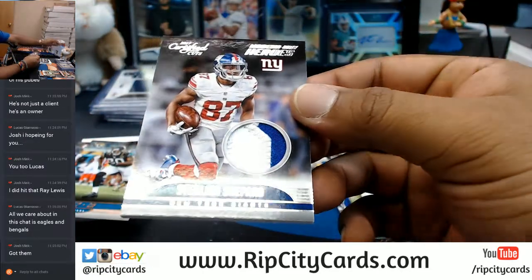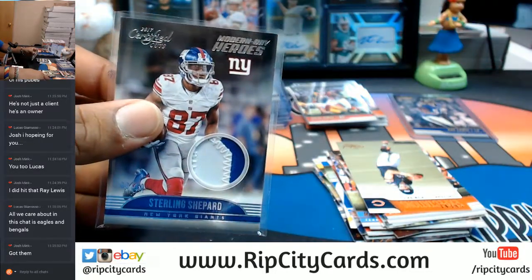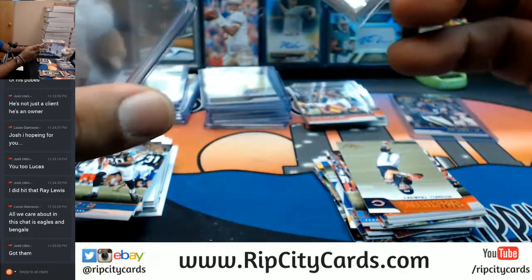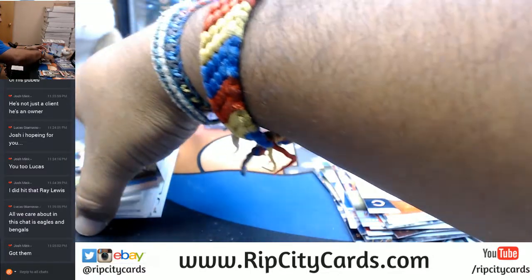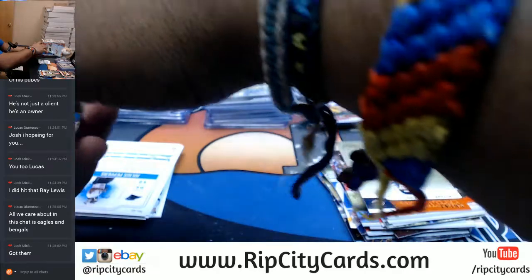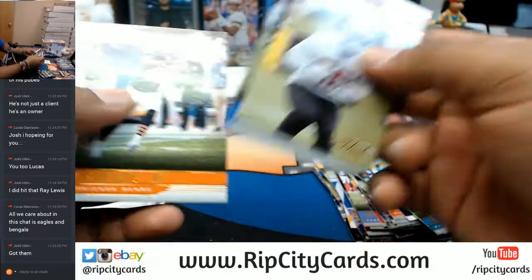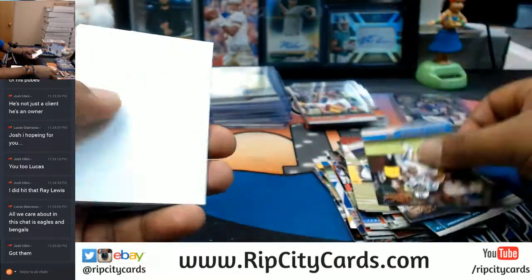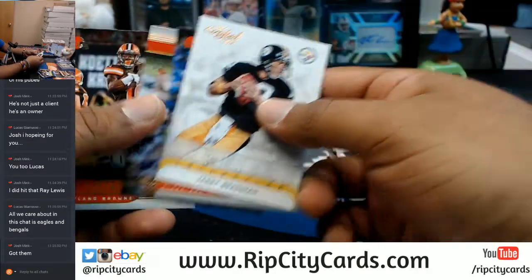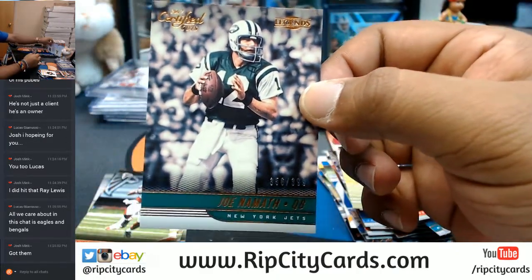For the Giants, Sterling Shepard with a two-color patch numbered 8 out of 10. Giants quietly putting in work. And to $3.99 — Broadway Joe for the Jets.